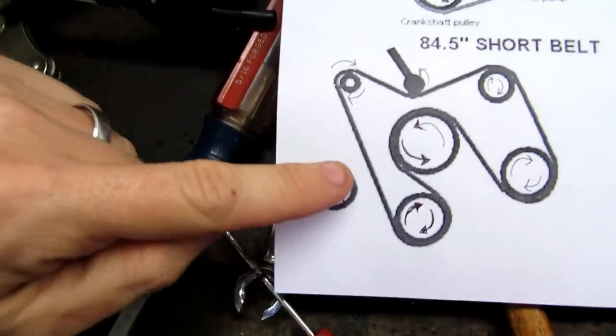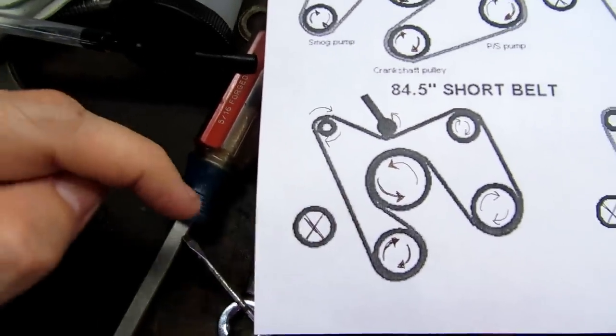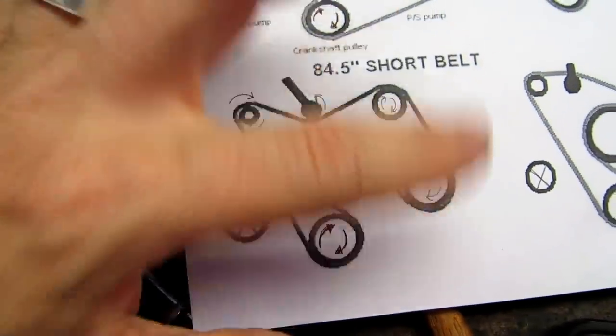First I want to try routing this belt with the smog pump still there to make sure it's the right length, though I think the smog pump will be in the way. We'll give it a shot with the pump on, verify the belt works, and if it does, take the belt back off, remove the intake, and start unbolting the smog equipment.